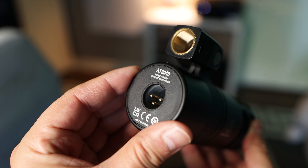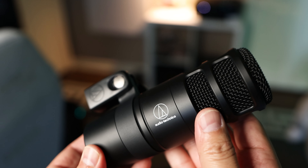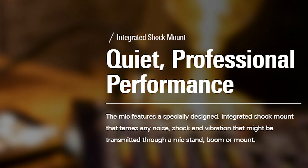It has a frequency response of 80 Hz to 16 kHz and sensitivity of minus 53 dB. Audio-Technica claims this mic features a specially designed integrated shock mount that tames any noise, shock, and vibration that might be transmitted through a mic stand, boom, or mount. Let's put that to the test.